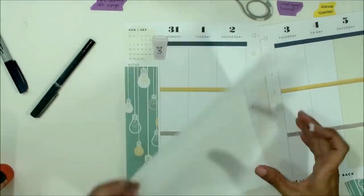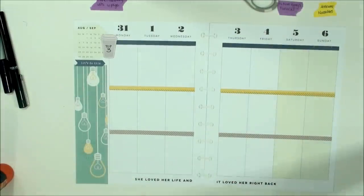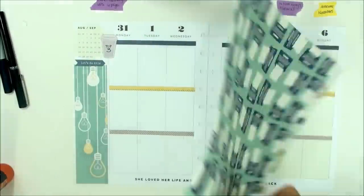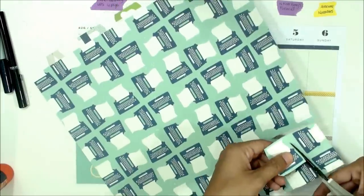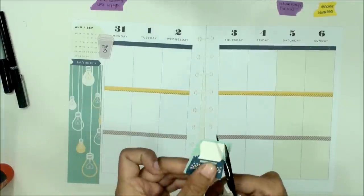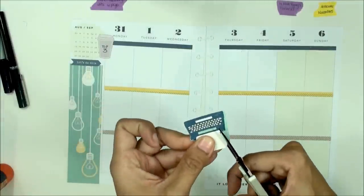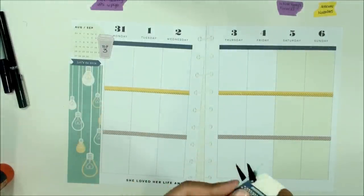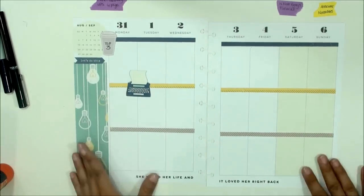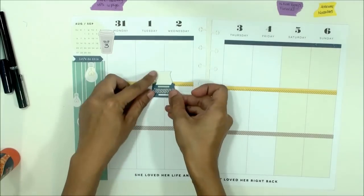Next I'm selecting this typewriter designer sheet and fussy cutting one piece out so I can get it off the 12 by 12 to maneuver better with my scissors. This scissor is the EK Success Honeybee scissor — it's great for adhesive material; they also have the Cutter Bee but this is the Honeybee. I'm leaving a little green margin around the typewriter paper so it pops out and doesn't flush in within the planner pages once I lay it down.